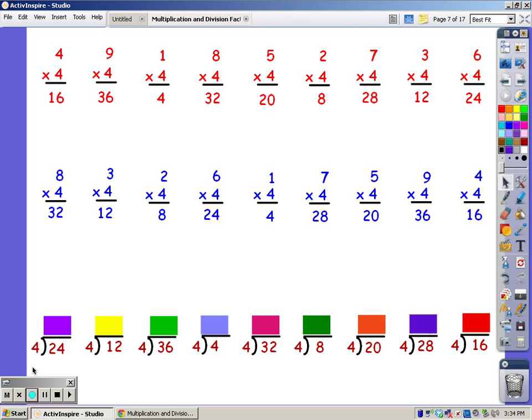Now when you divide, you sing the song of the divisor until you reach the number in the dividend, and the number of fingers is your answer. I'm going to sing the four song until I get to 24.